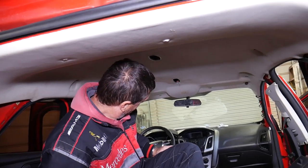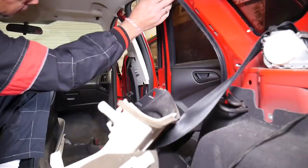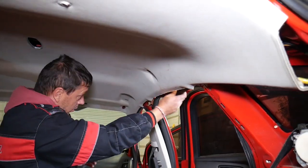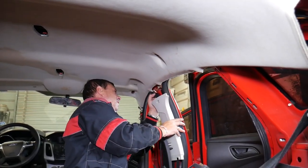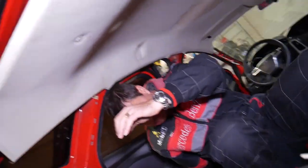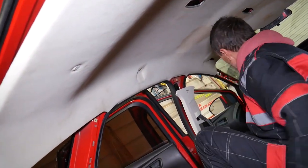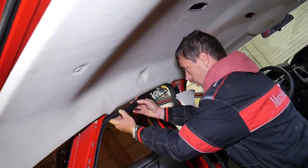If we grab the headliner now, for most of it it should be loose. We need to see if anything else is holding. Around the door seals — check it out, the door seals are holding right there. Remove those: just grab and pull them out. They're holding pretty firmly. We do the same thing on the other side. We also have a few wires on top that we need to disconnect, so make sure you stay until the end.